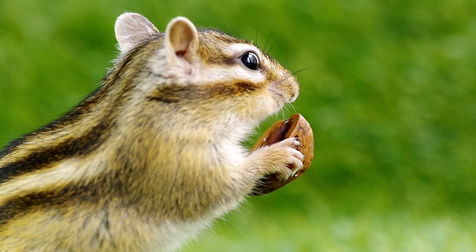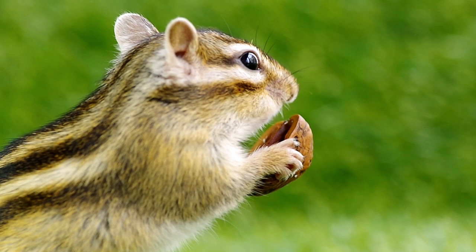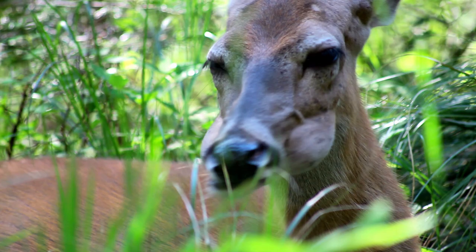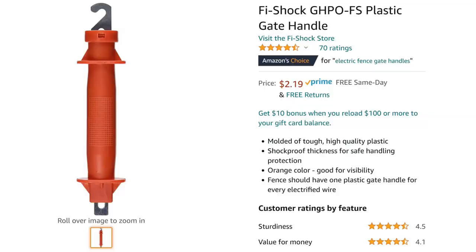The fence pulses out an electric charge at intervals so that animals that touch the fence get a shock and then can run away and hopefully never come back. The pulse allows the animal to let go of the wire and run. It shouldn't have any lasting physical harm to the animal — psychologically, I don't know — but no physical harm. If the animal is smart enough, it should learn not to go near the wires and to stay out of the garden.